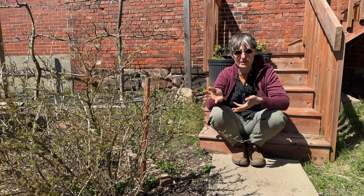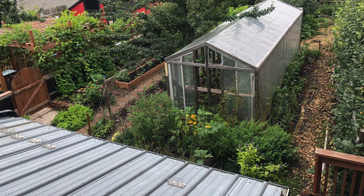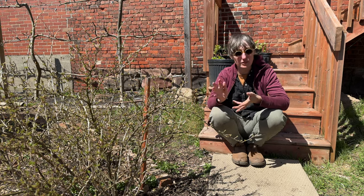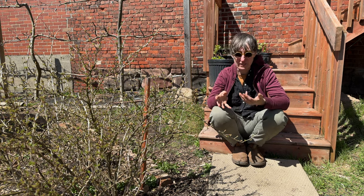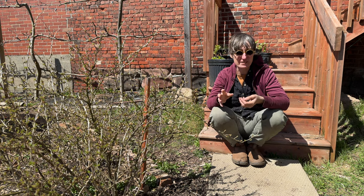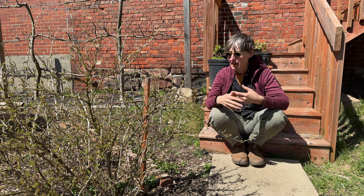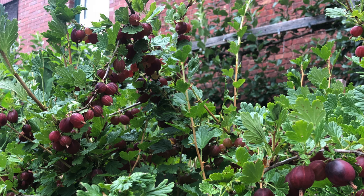This gooseberry has been in this spot for probably six or seven years. It's pretty happy here on the north side of a greenhouse. Gooseberries don't need a lot of full sun — they're pretty happy with sun part of the day. So they're a great shrub, as well as black currants and red currants, to stick in marginal places in your garden, like against a fence or a wall. They don't mind and they'll still grow vigorously and fruit really nicely.